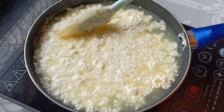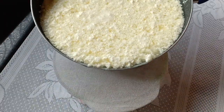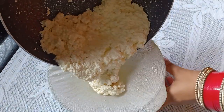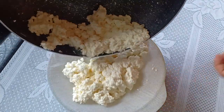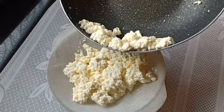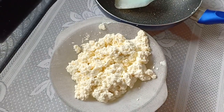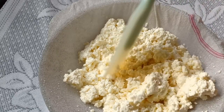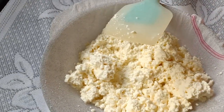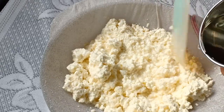The yellow liquid that you see is called whey, and the white granules are called paneer. I am separating the whey and the paneer. Do not throw away the whey — it is an excellent source of protein and it can be used to knead your chapati dough.